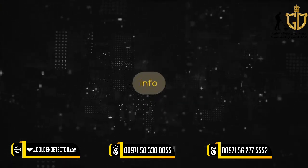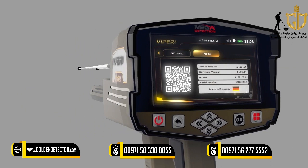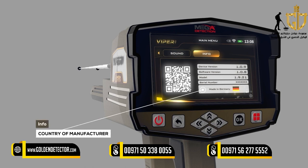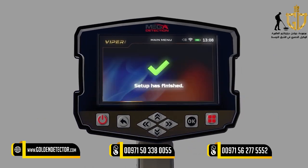Info: This screen includes all device information: 1. Device Version. 2. Software Version. 3. Device Model. 4. Serial Number. 5. Country of Manufacturer. After completing all the setup processes, the following window will appear on the screen.